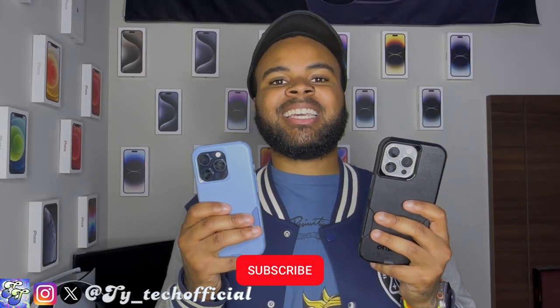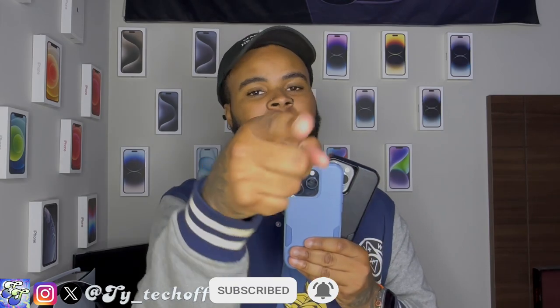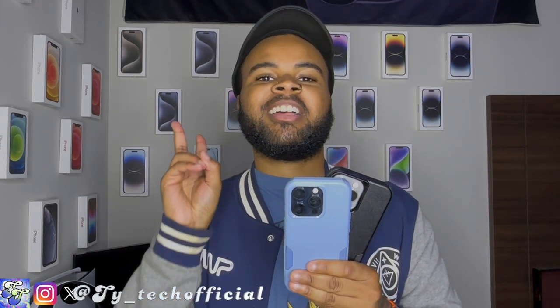This has been Ty Tech guys. If you enjoyed the video, don't forget to like, share, and subscribe. I'll see you guys in the next one. Later!